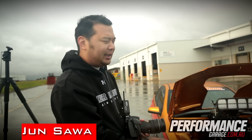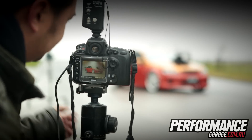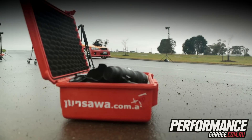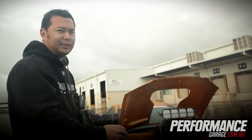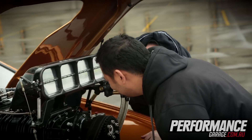Hey guys, we're here for the photo shoot in Melbourne for Steve's VE Commodore — a cover shoot for Street Commodores and also Performance Garage. As you can see it's raining here, so it's made the job a lot harder today. But check out the video and enjoy.